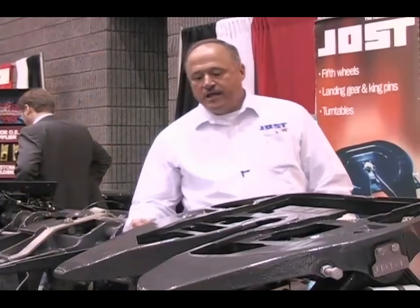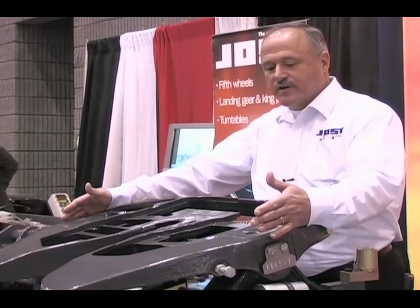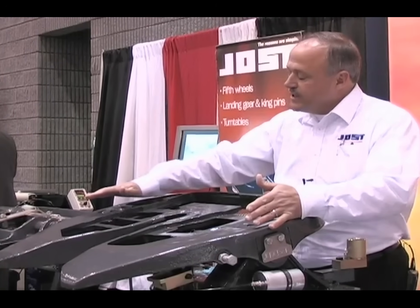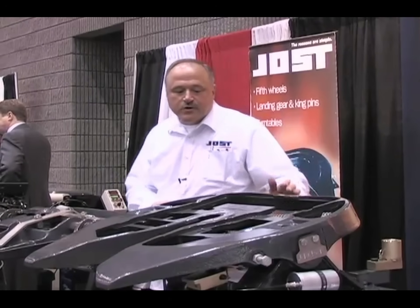Our fifth wheel is made out of ductile cast iron. It has the widest footprint of any fifth wheel on the market, which will save your upper couplers. It gives you more area to hold grease as well.